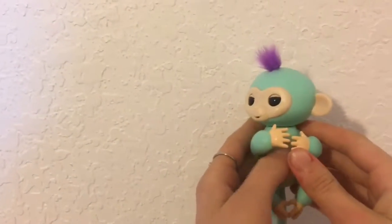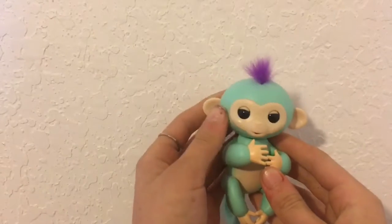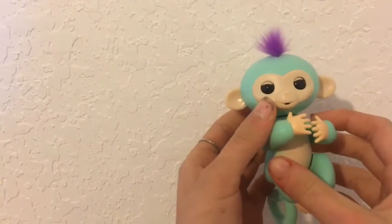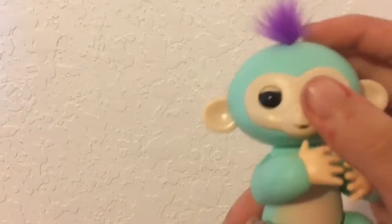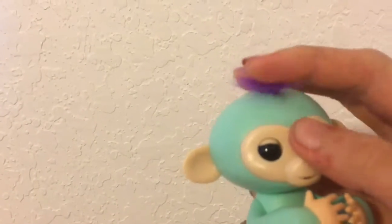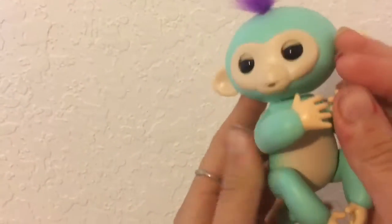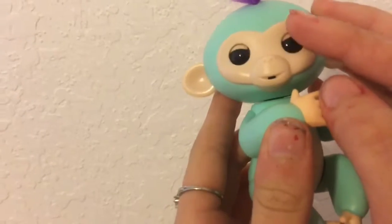Hello everybody, it's Paige from PIY and today I am reviewing a fingerling. Her name is Zoe and she is pretty fun. She has vibrant purple hair and it is so soft, and she is a really nice teal color.